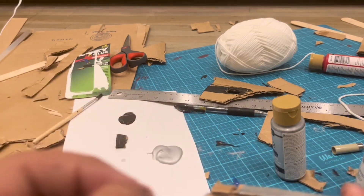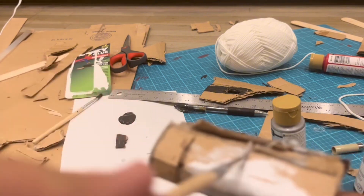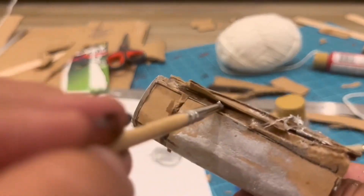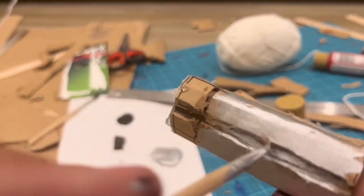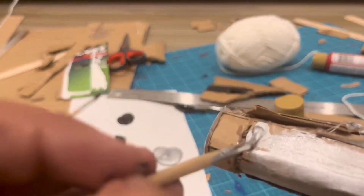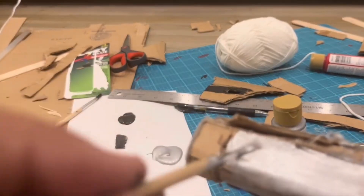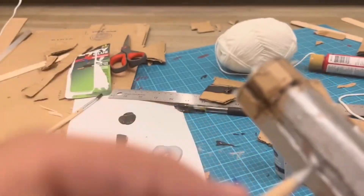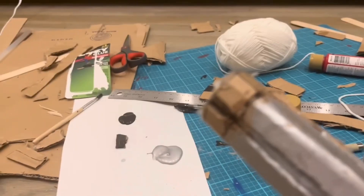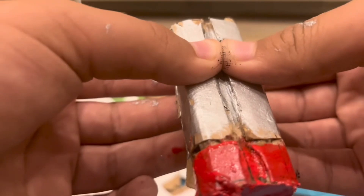The last thing you have to do for this web shooter is make a simple web cartridge that will store all of your string before you shoot it. Here I'm just painting this whole thing — the web cartridge is two colors, it's red and silver. I'm going to attach it using some velcro. I'll be right back once I finish painting it.